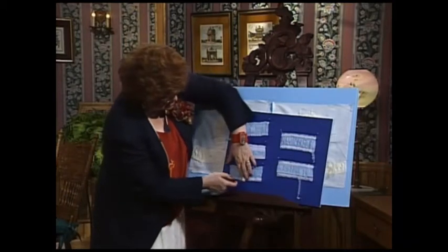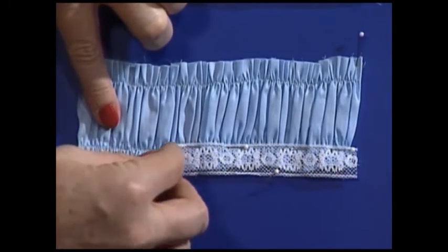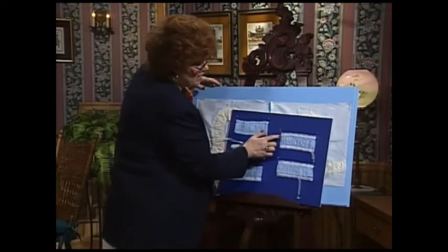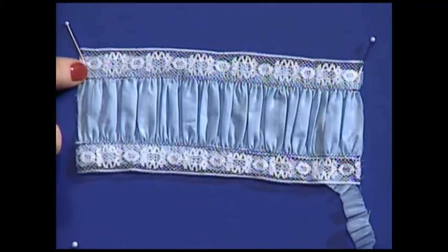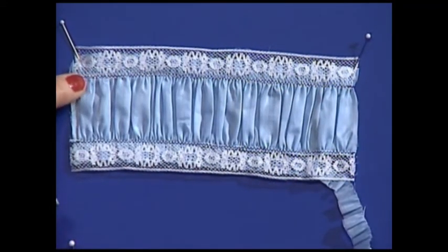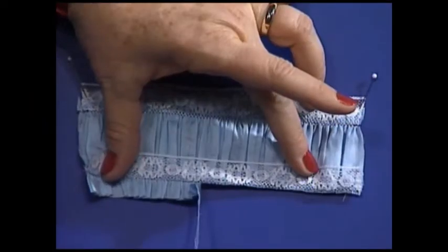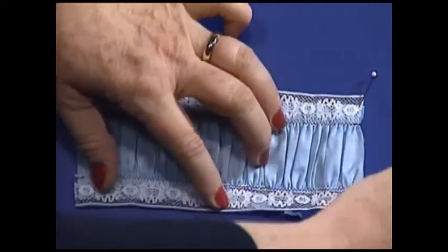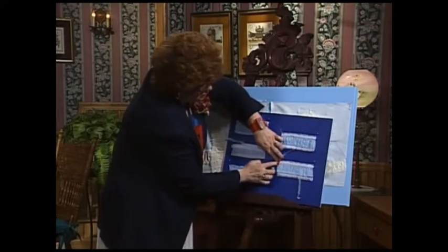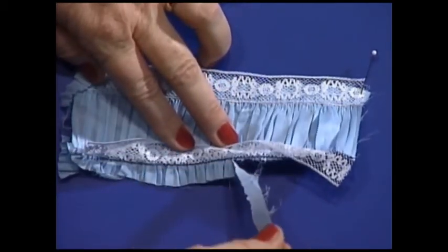The next technique is to take a piece of lace insertion and put the heading of the lace right on that gathering line. This particular piece shows the zigzag went right along the heading of the lace. After zigzagging it down, I will come in and trim away the raw edges underneath — and that's all finished. You can also straight stitch if you would like; straight stitch or zigzag, all you do is come in and trim away.